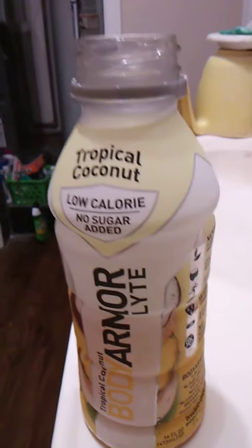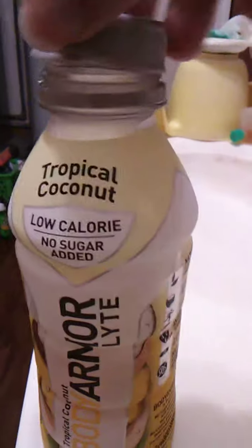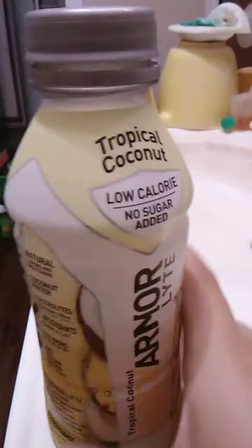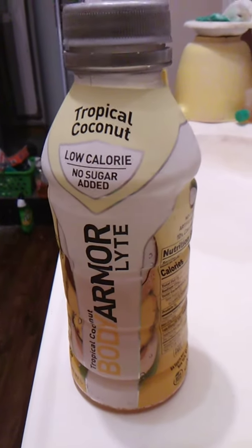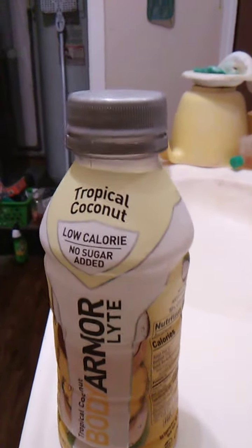Plus I got this over at Dollar General and I think it was a dollar twenty-five. I don't remember exactly, but it wasn't very expensive. It tastes really, really good. So yeah, that's my recommendation: tropical coconut Body Armor Lite. Really, really good.